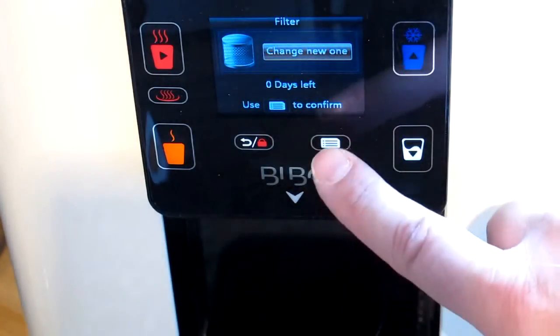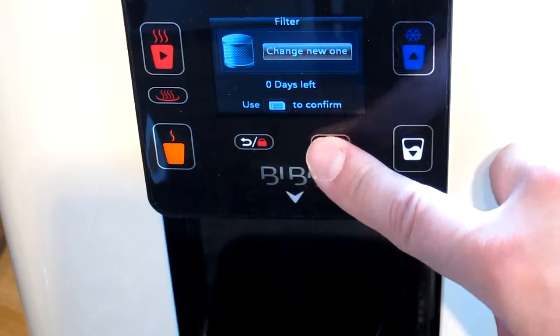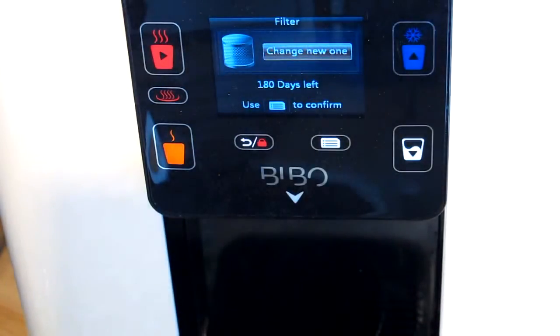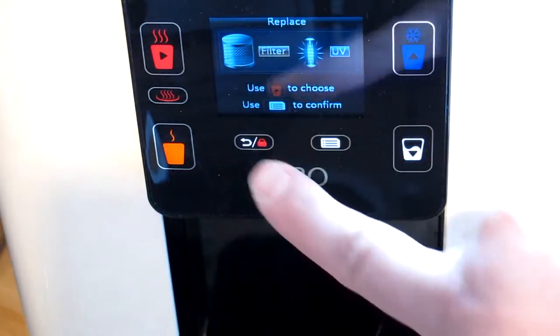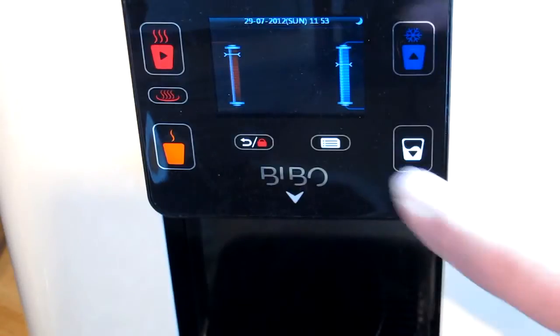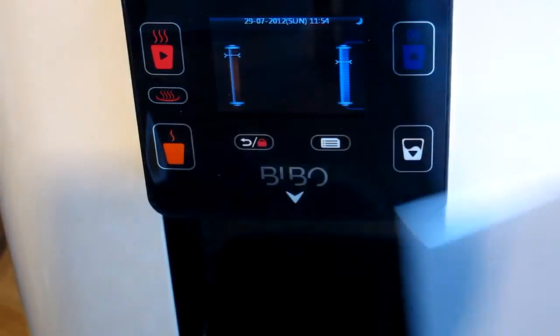It shows zero days left — a reassuring counter letting you know you've used your old filter to its full life. I confirm with OK and it's now reset to 180 days left, which is six months. I come out of the menu completely and the display is normal again with nothing on the screen. I'm now going to run a couple of litres of water through, as the BIBO instructions recommend.